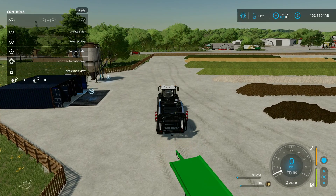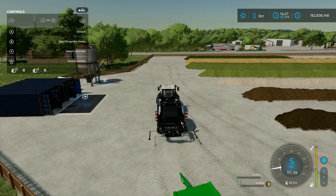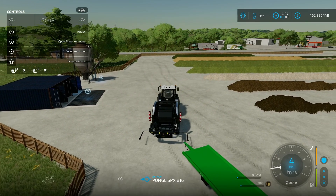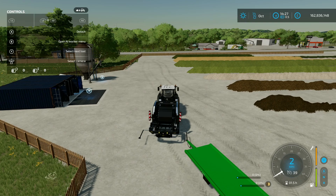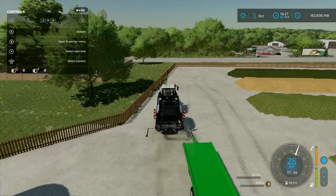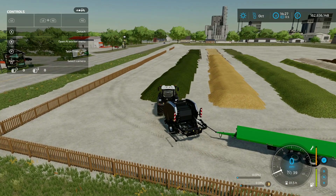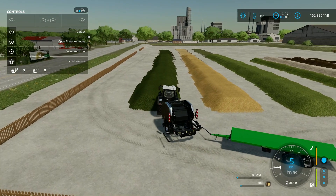We'll unfold using LB and A - that's going to fold the middle trailer hitch in and fold the outer hitches down as well, then you're ready to go. Hook the trailer back up, jobs done. You've got the option with RB and right stick to select 125, 150, or 180 centimeter. Starting with 125 on the grass. To operate: turn it on with LB and X, lower it with LB and B.